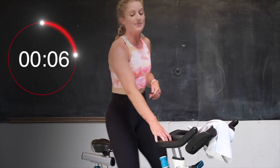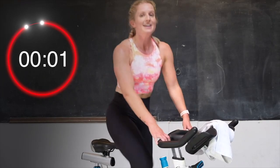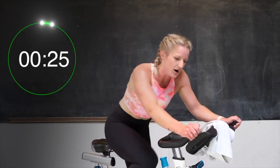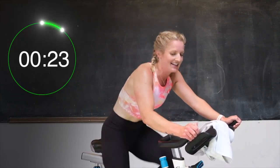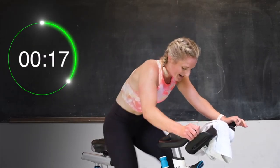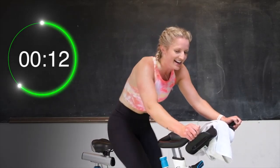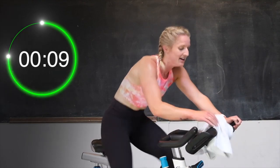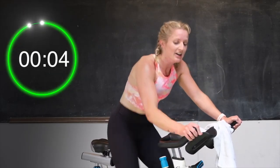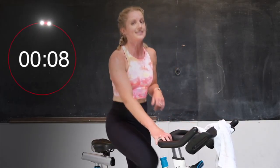Go down in that saddle or have a seat — your choice. Here we go, round two. 3, 2 — here we go. Pick it up, 30 seconds. Get those legs going. Let's go. Push it. You got this. 20 seconds here. Get that leg speed up. Good. Halfway. Come on. You got this. Last 10 seconds. Push it. Almost there. For 5, 4, 3, 2 — and recover, up tall or down in that saddle, whichever.